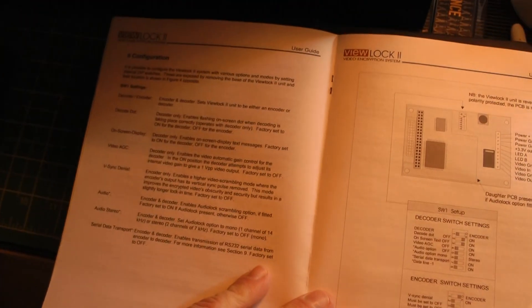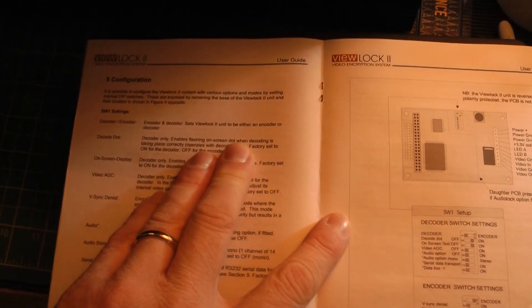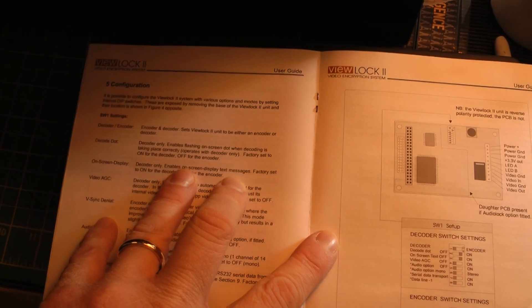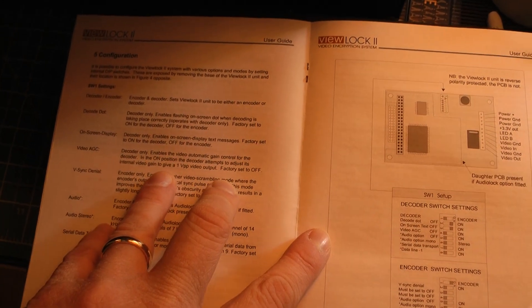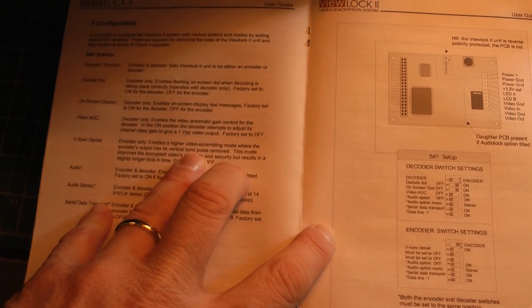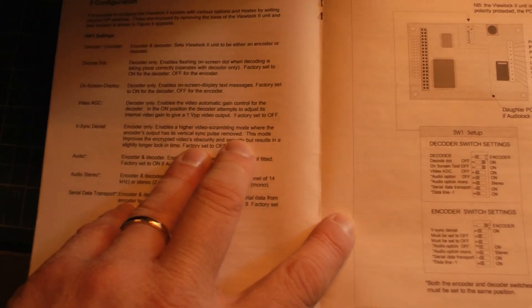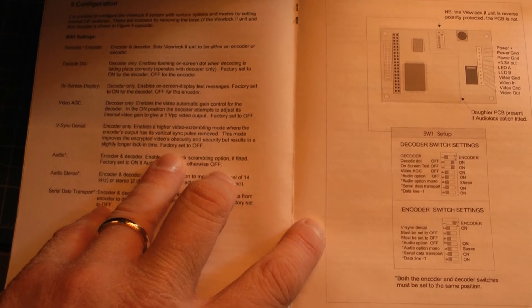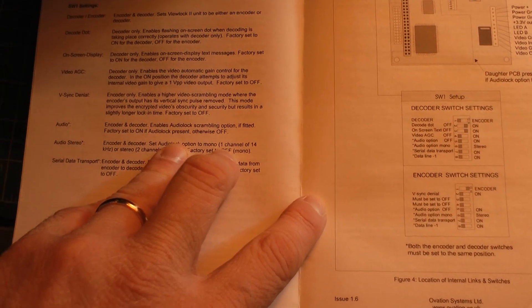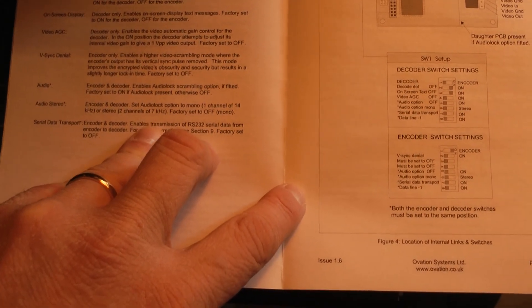So there are a couple of switches inside - you can actually configure it to be a decoder or an encoder inside. That's interesting - so you can make two encoders. There's a dot on-screen display, video automatic gain control, video sync denial - that enables a higher video scrambling mode where the encoder output has its vertical sync pulse removed. This mode improves the encrypted video's obscurity and security but results in a slightly longer lockup time. It can also encode stereo, but only up to seven kilohertz, so not particularly high quality.